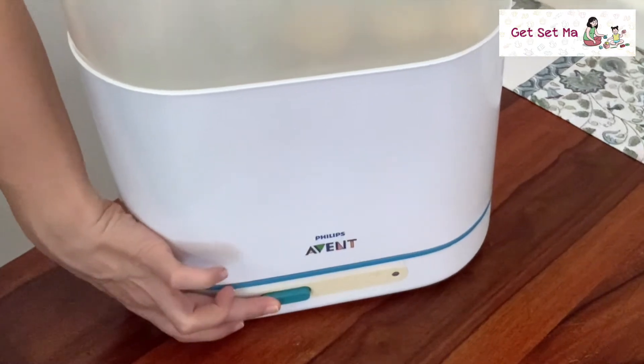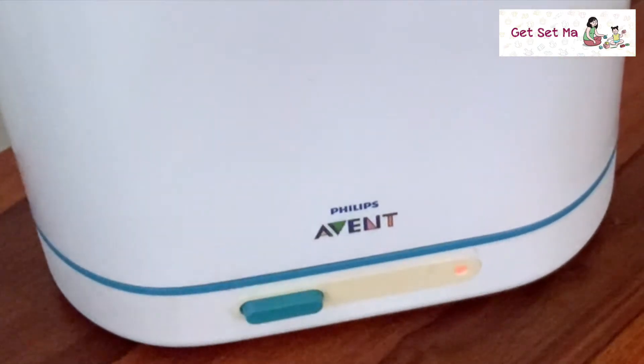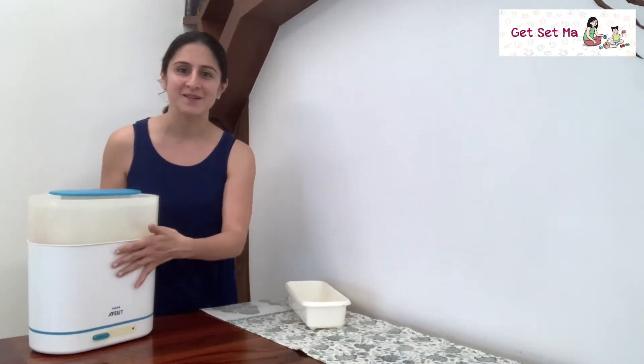Now I'm going to switch it on. After a few minutes, the sterilizer automatically switches off. This auto shut-off feature ensures you don't have to worry about accidentally ruining all the items inside due to overheating.